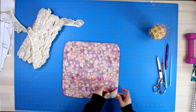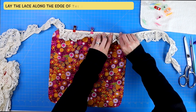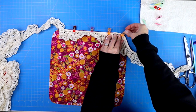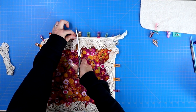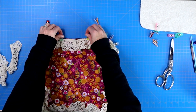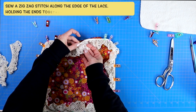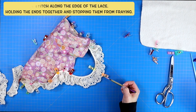Take one of your two pieces of fabric and lay your lace around the entire outer edge, pinning it in place. When you get to the two ends, have them overlap each other by about a quarter of an inch. Take that overlap to your sewing machine and sew a zigzag stitch across your lace to hold it together nicely.